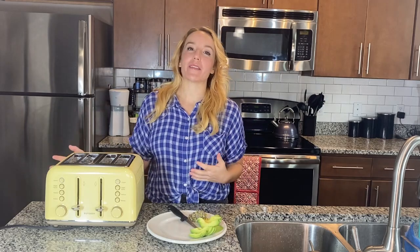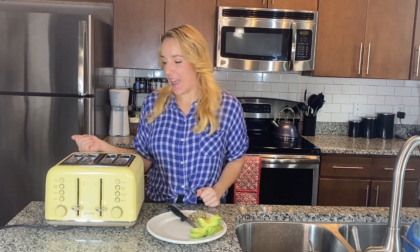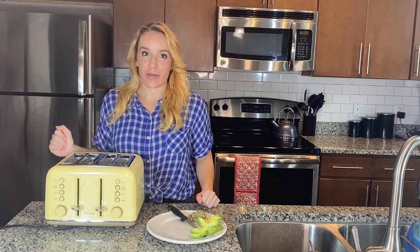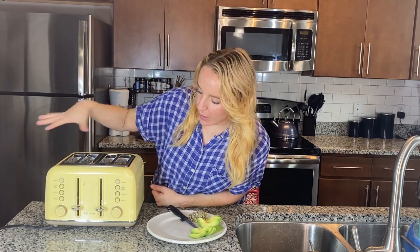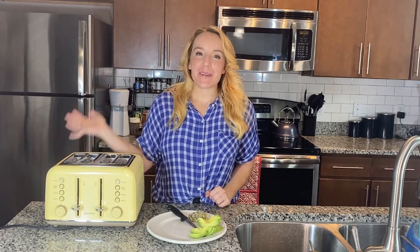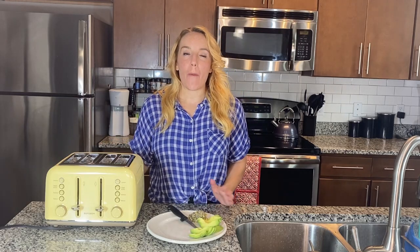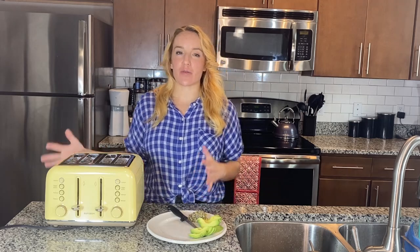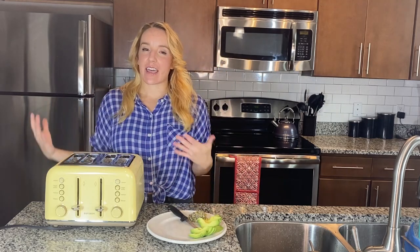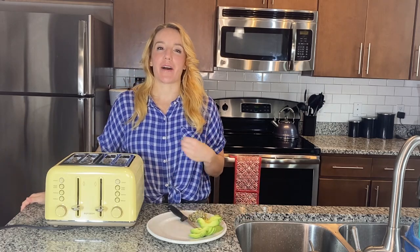While my toast is toasting, I can't wait to show you all about this amazing toaster. First off, you guys are going to notice it is so cute — it's got this really adorable vintage feel. The color is called Mellow Yellow. Bydeem has so many other really cute kitchen appliances in this style, so definitely check them out. I'll leave all of those links for you in the description.